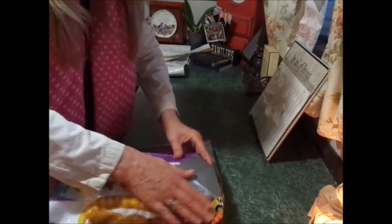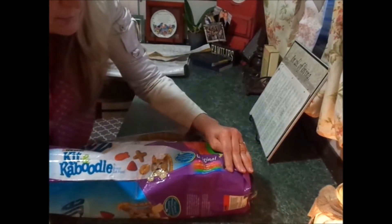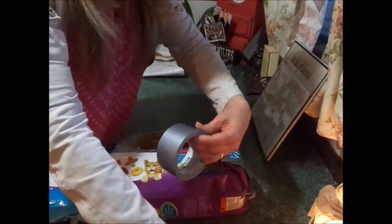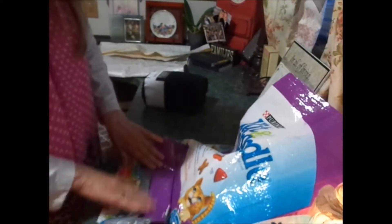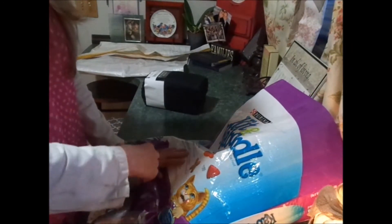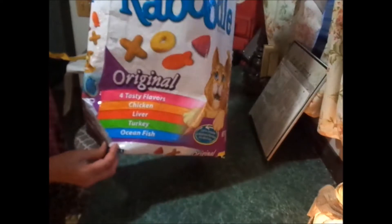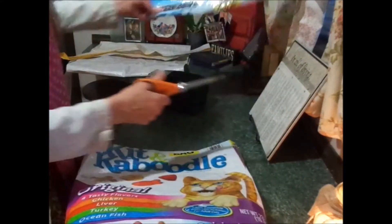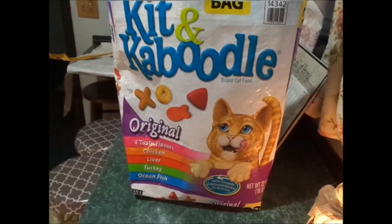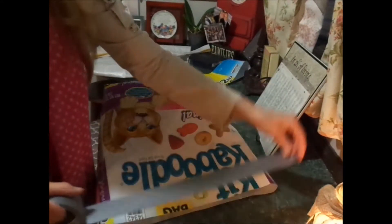Just duct tape that corner, so it looks like that. Let's do the other corner. I want to put a piece along here to help reinforce that. Now, how tall do you want this to be? Just cut right here.